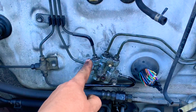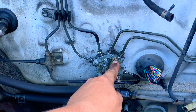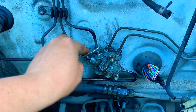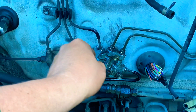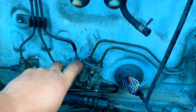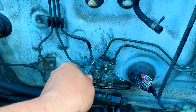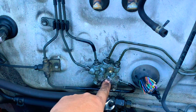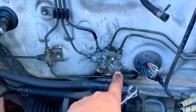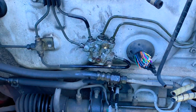Now that we have hand-tightened all the double flare nuts, we tighten the bolts to the frame first, and then we use the tubing wrench to tighten the double flare nuts — because now it's secured to the frame, giving us the leverage to tighten without fighting the valve. Tighten it down to the frame first, then tighten the flare nuts into the valve, and that should finish the proportioning valve replacement.